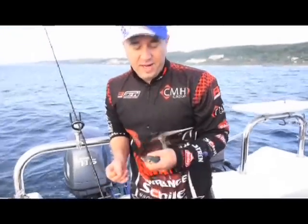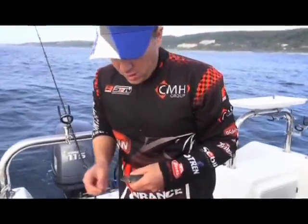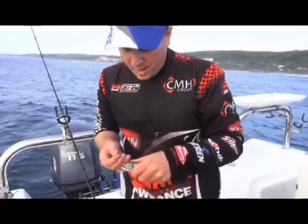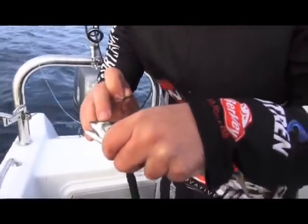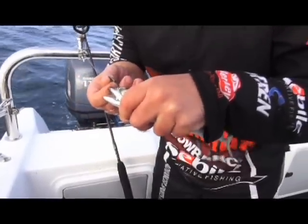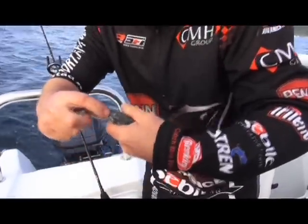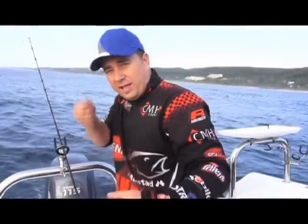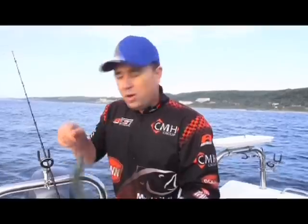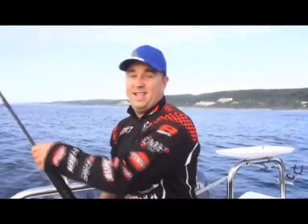My bait for the morning is going to be a little live Mackie. I like to use a single J-hook. Some guys put it through the top lip, but I actually like putting it through this section here. If you look carefully, you can see there's a bit of a nostril and there's a hollow spot. Go through there and out the other side — it's a hard section where it doesn't rip out. But when you do get a pull and eventually set the hook, it does pop out into the fish's mouth. We like to use one hook so it doesn't hurt the fish. Let's get it in the water.